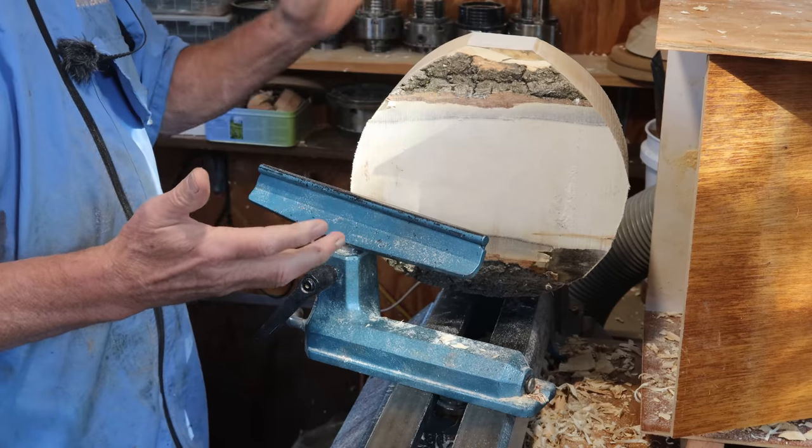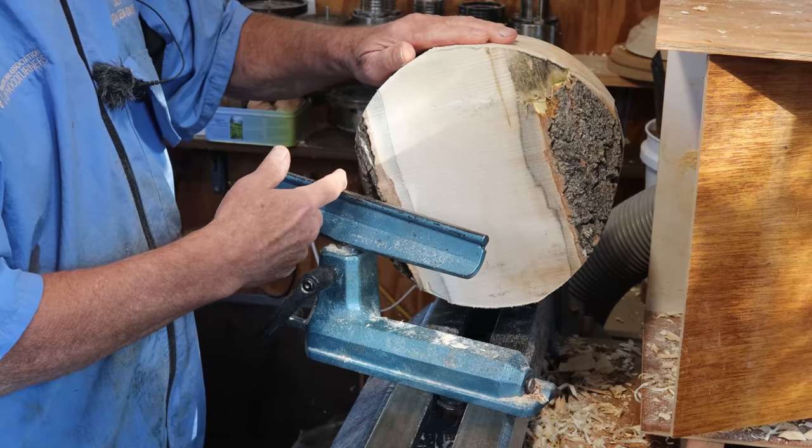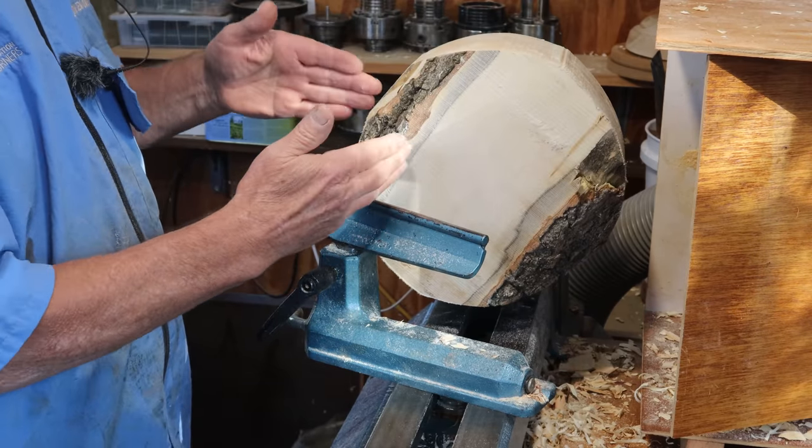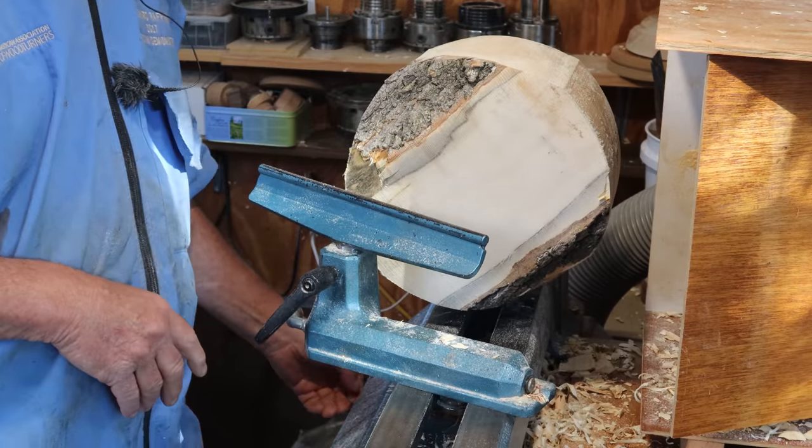Now the main thing with a blank like this — it's been cut pretty well round on the bandsaw — my first job is to get off the corners, the real lumps either side, to get the whole thing balanced up.